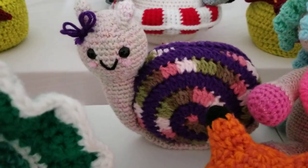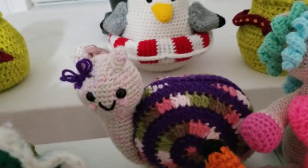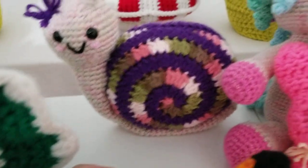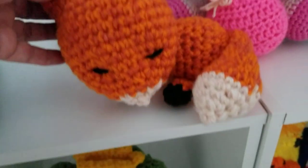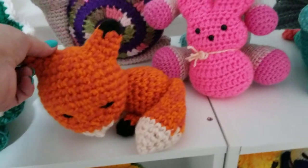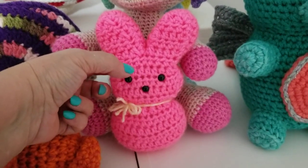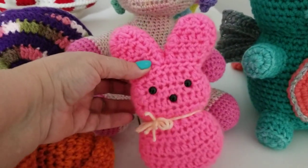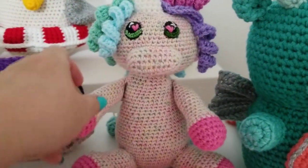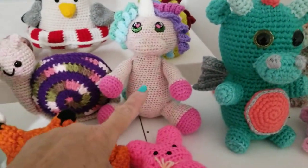Here we have the snail, which is from Drew Bees Zoo — I thought that was really fun to make and it showed me how to work with two different colors. Here we have our little fox from Nerdy Knits. And then we have our little Peeps — I can't remember who that was from but I'll see if I can find it and link it in the description below. We also have Chloe the unicorn, which is from Katie Dids.